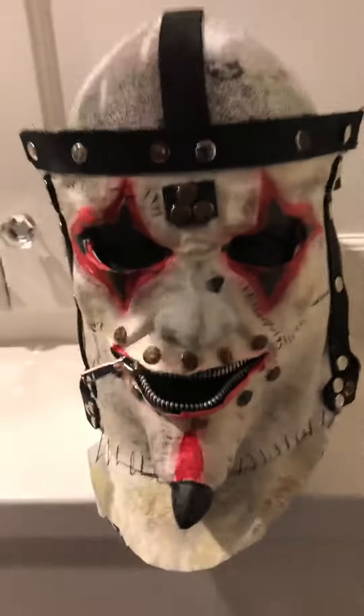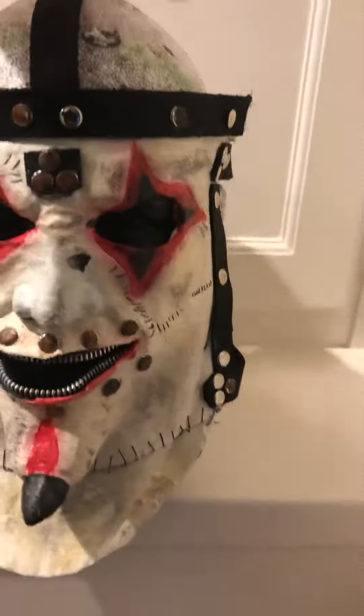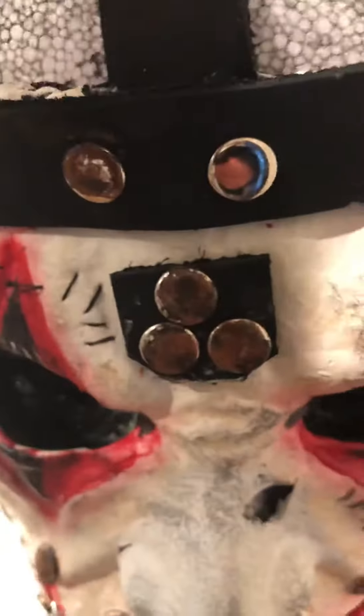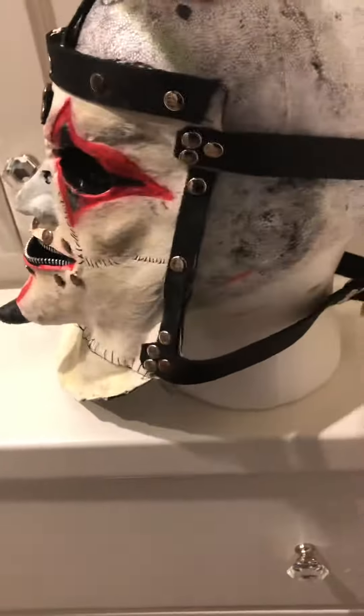I finished it pretty much. It's possible that I'll repaint some parts in the future, or maybe redo the rust in some parts. Like that part there, I was a little chipped off there. But yeah, this is what it looks like.